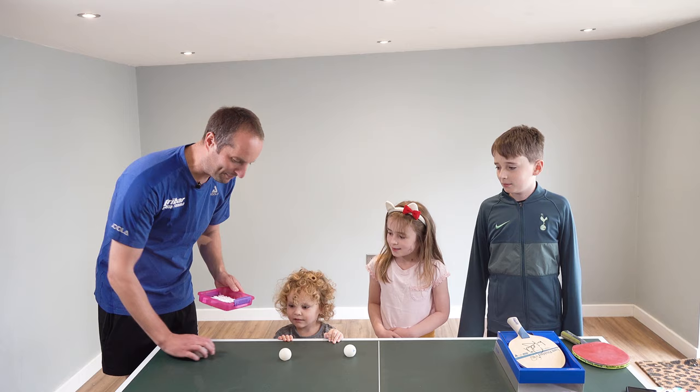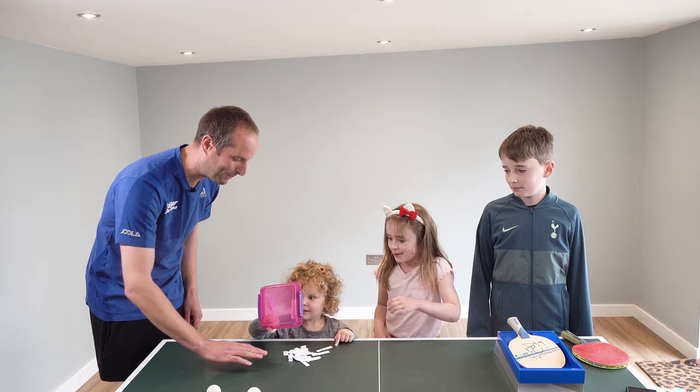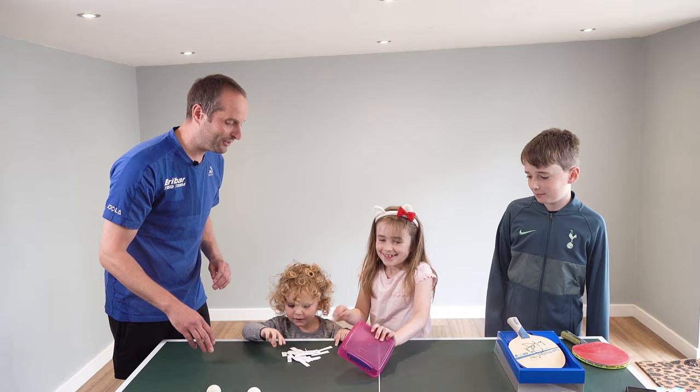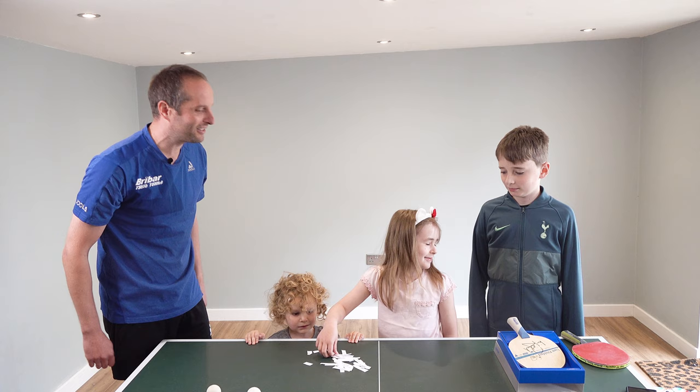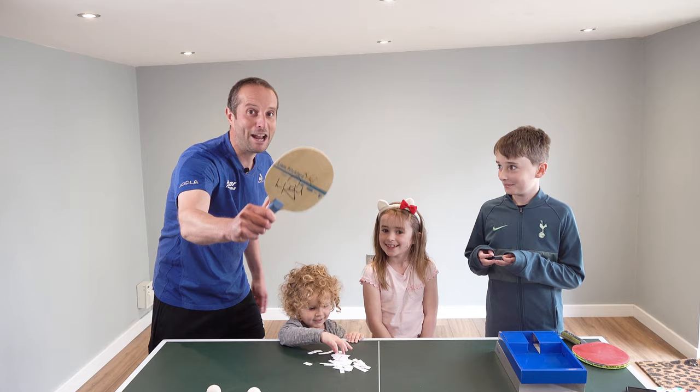Oliver, do you want to tip them all out on the table? Good job — there's a couple more in there. Beatrix, would you like to choose one of these names? Don't look, close your eyes. And if you pass it to Franz — Franz, could you read out who has won the Victus Liam Pitchford blade? Drum roll.